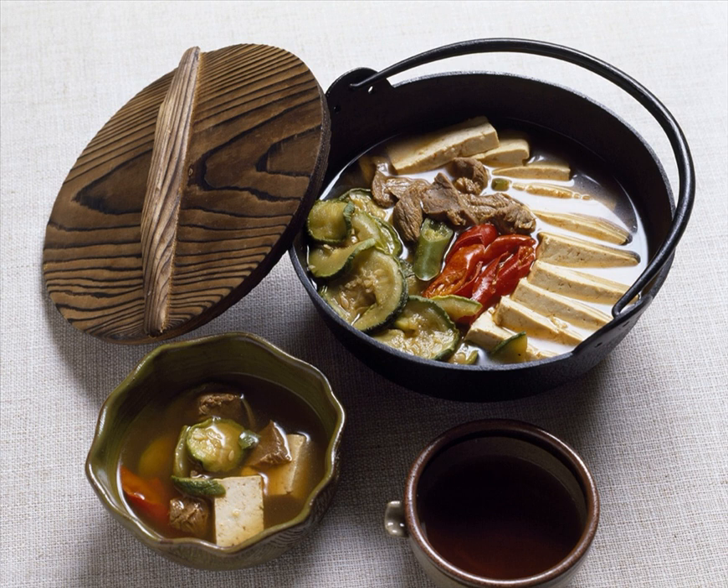History. According to the late Joseon-era book Manggui Mulgi Wan-yeoksa, jeongol originated from ancient times when soldiers would cook their food in iron helmets during times of war for lack of cooking utensils.